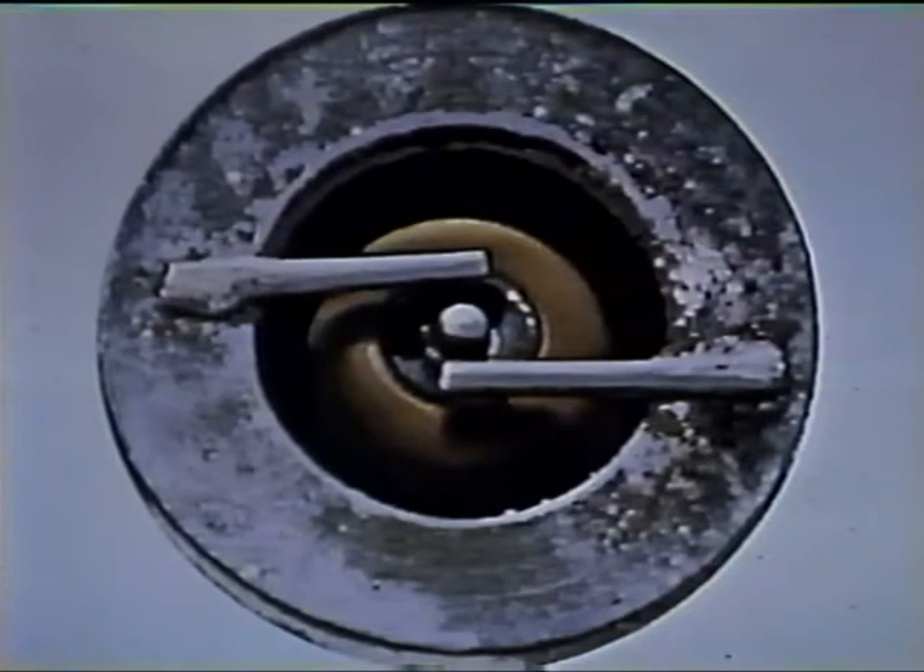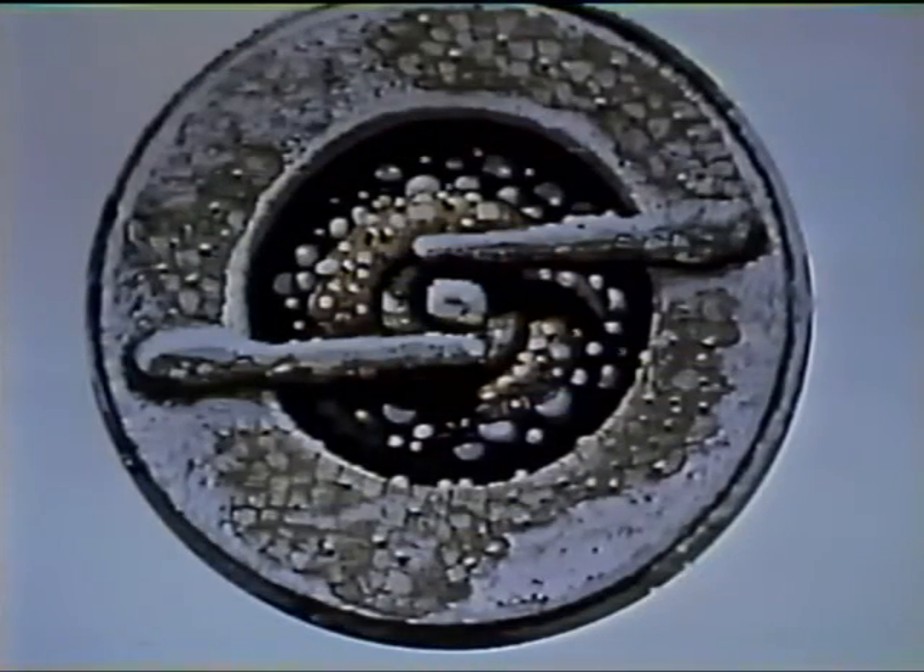If the firing end of the spark plug is covered with a relatively thin brown or tan deposit, it indicates that the cylinder has been firing normally with no serious problems. But if all plugs are filled with hard clinker-like deposits, it indicates that lead fouling is a problem. These plugs likely have a cold heat range and should be replaced with plugs which allow the nose core insulator to run hotter, preventing lead deposits from condensing inside the spark plug.